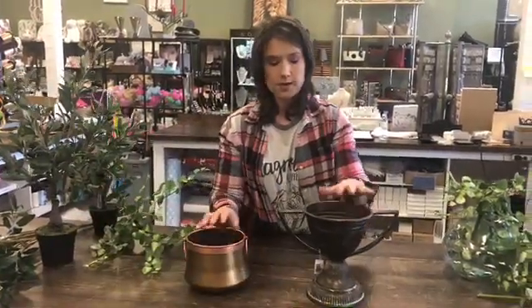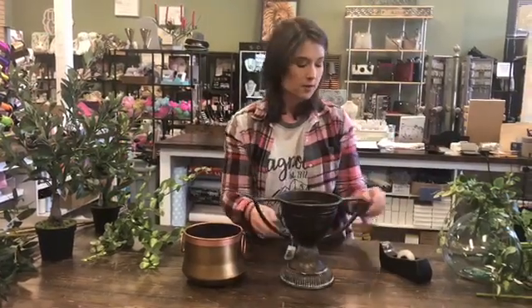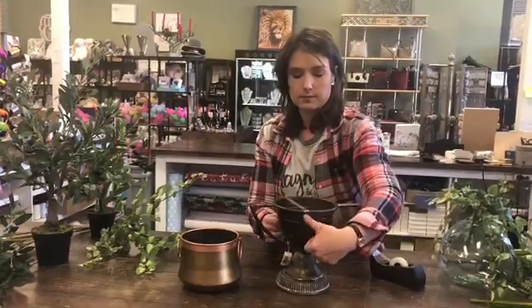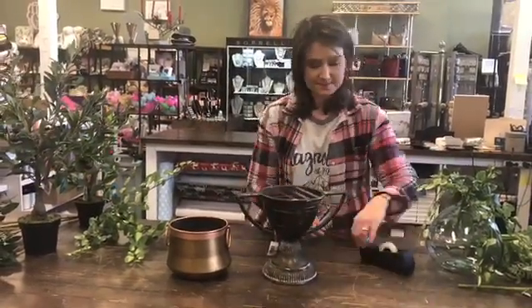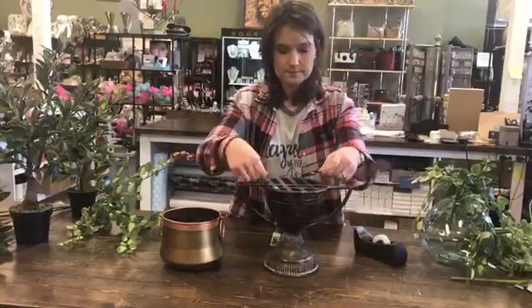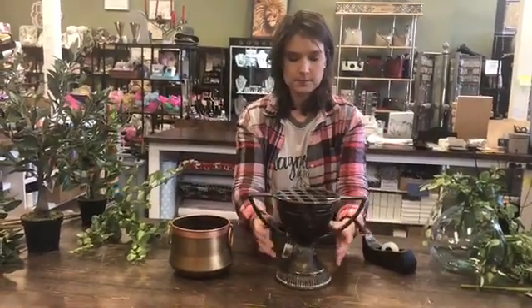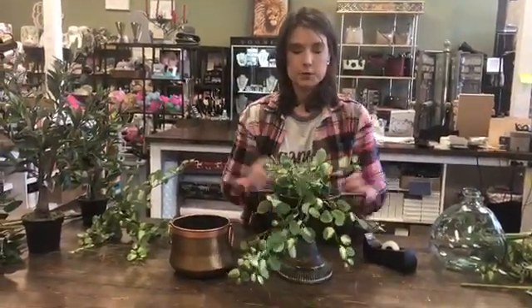Now we've got two different sorts of vessels. These have wider mouths, so you won't be able to just sit something in and have it not fall over to the sides. We're going to use a trick using just scotch tape — if you have tape at home you can do this with pretty much anything. All you're going to do is create what we call a floral frog. You'll end up with a grid pattern formed with the scotch tape, so now when you sit your pick in, it's going to stay exactly where you initially put it into the vessel.